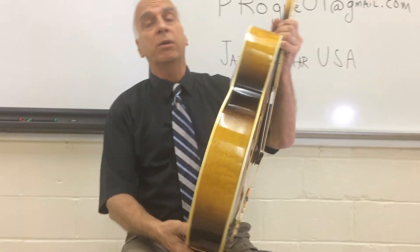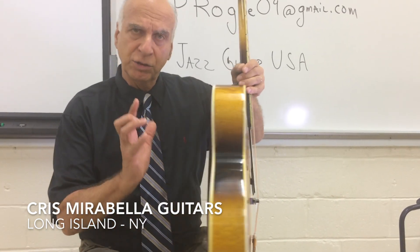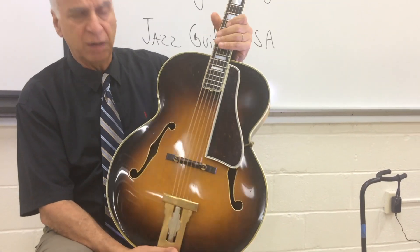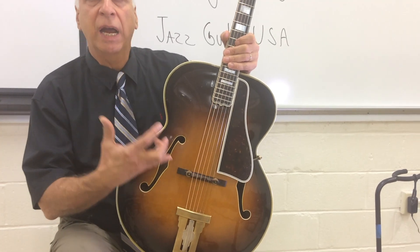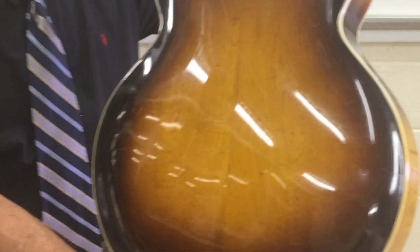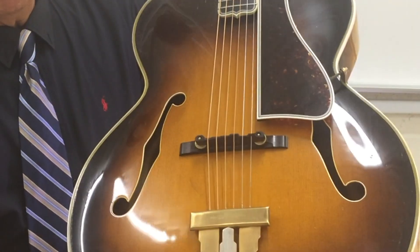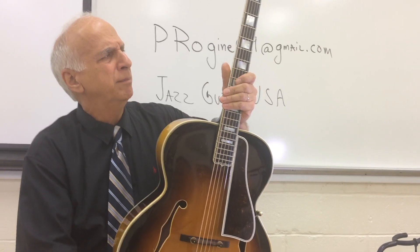I then brought the guitar to Mirabella Guitars and Chris Mirabella. In his shop, he used a special restoration process where the original lacquer is reactivated. So this is the way the guitar looked — it does have scratches and a couple of dings, of course, from 1954 — where the original shine was reactivated. This is what the guitar looked like coming out of the factory. So it's not a refinishing; it's a restoration.